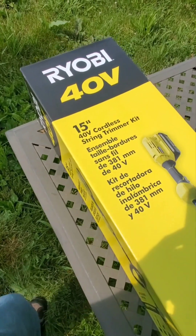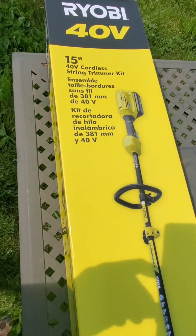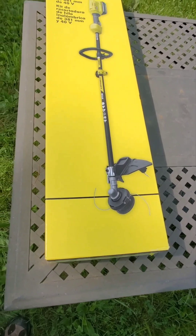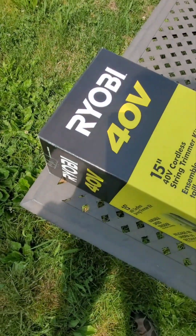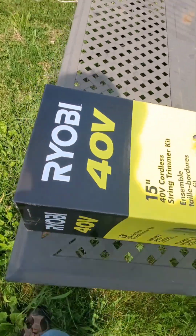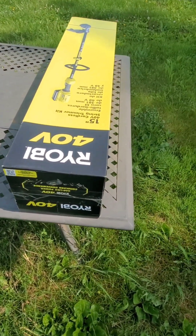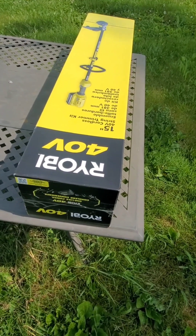Today I'm gonna unbox my 40-volt 15-inch cordless weed trimmer. This is the first 40-volt cordless tool that I bought from Ryobi. I'm pretty excited about it. I've got two weed trimmers that are 18-volt and they're both getting pretty small for what I do, so here we go.